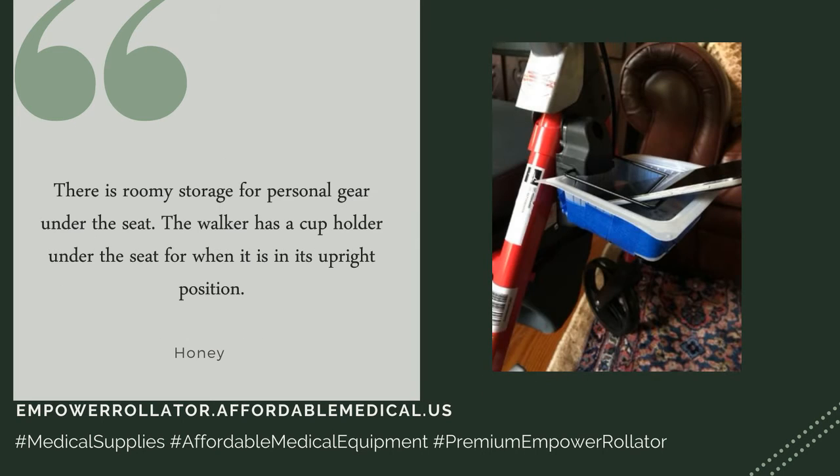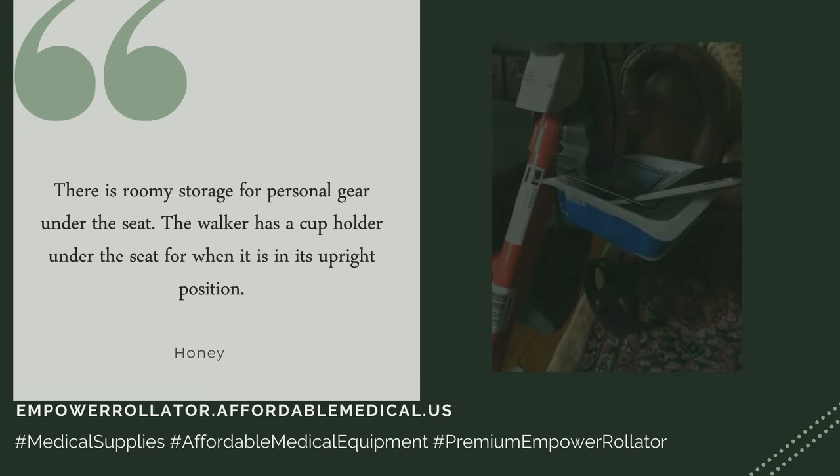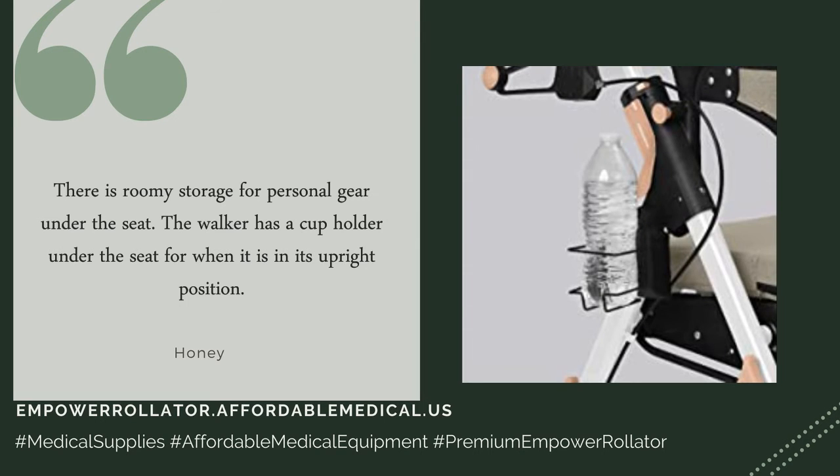There is roomy storage for personal gear under the seat. The walker also has a cup holder under the seat for when it is in its upright position.